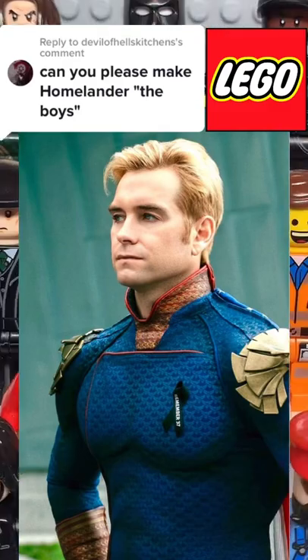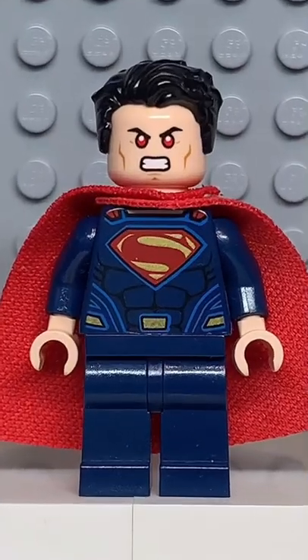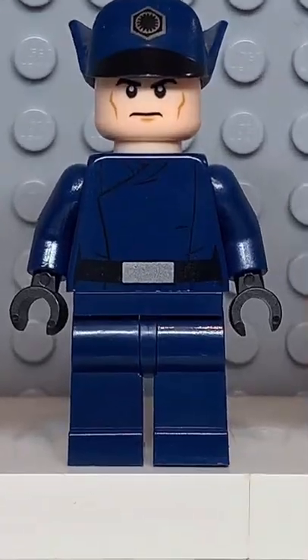Here's how to make a custom Lego Homelander from The Boys. Starting at the top, you're going to get the hair from Anton Merrick, then the face and cape from the Superman, followed by the torso from this First Order Officer.